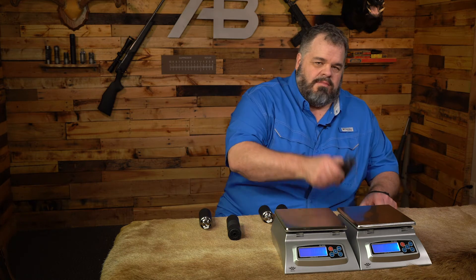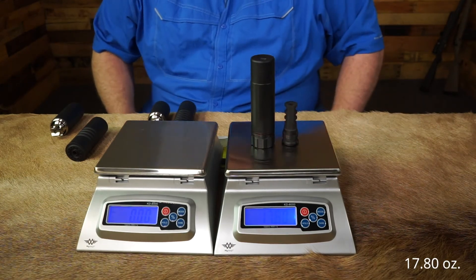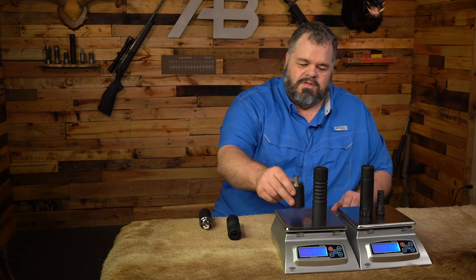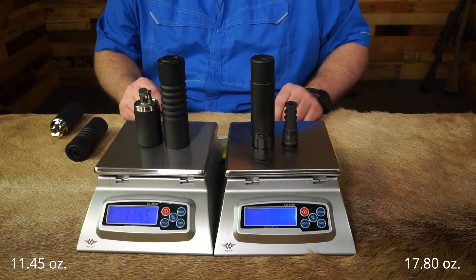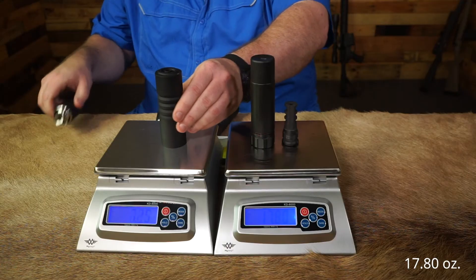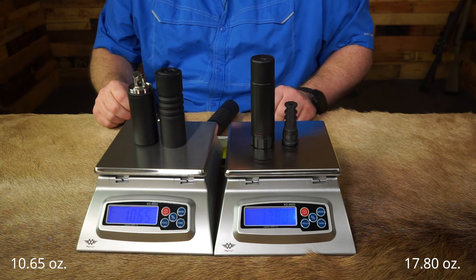Now let's take a look at the different weights of the suppressors. When we talk about weight, we talk about everything that you add to the firearm. So with the Sandman K, we have the suppressor and its mount, and that puts us at 17.8 ounces. Let's compare that first against the 6-stack with a 2-inch reflex — that puts us at 11.45 ounces. And then the 4-stack with a 3-inch reflex puts us at 10.65 ounces.